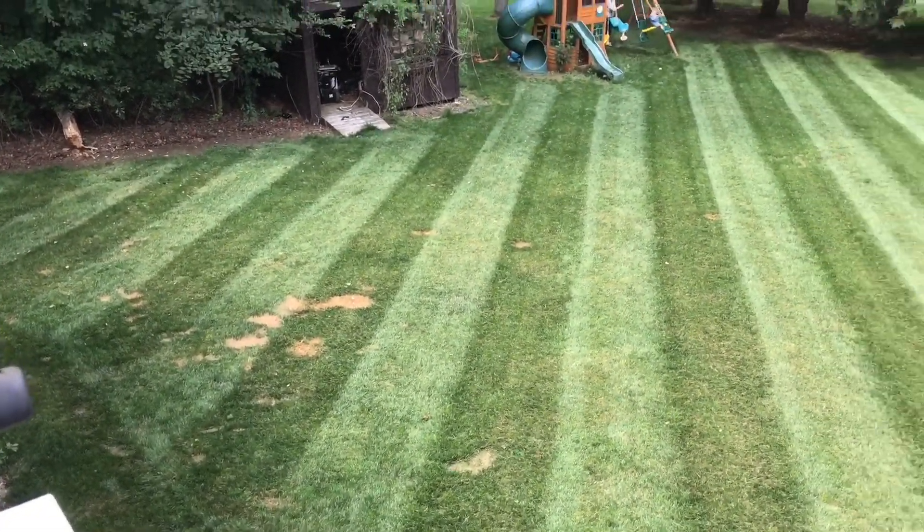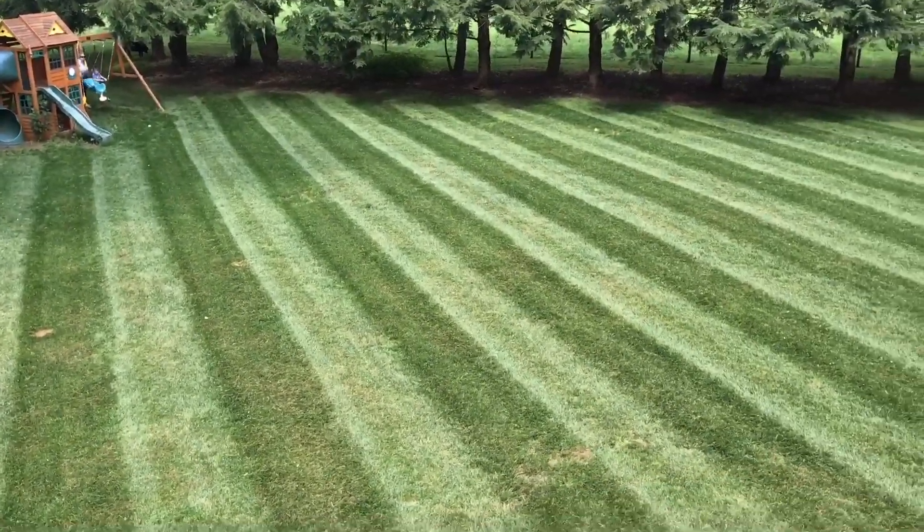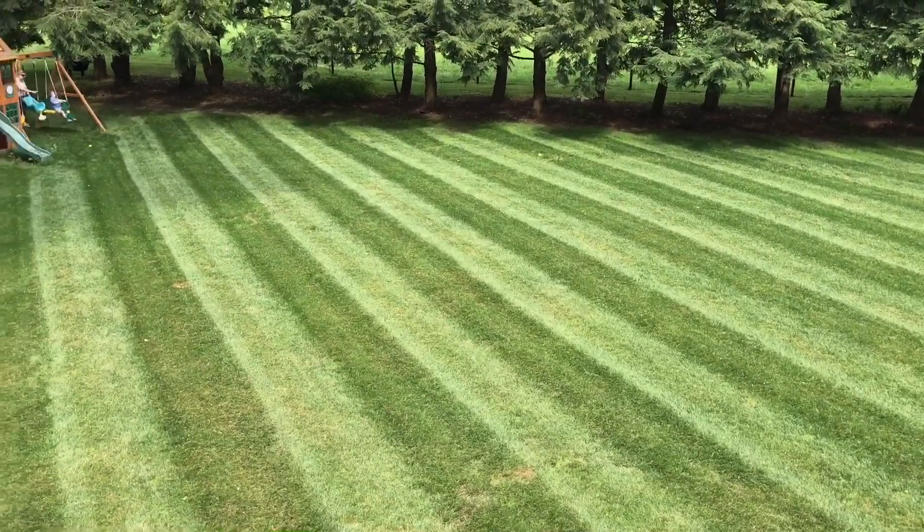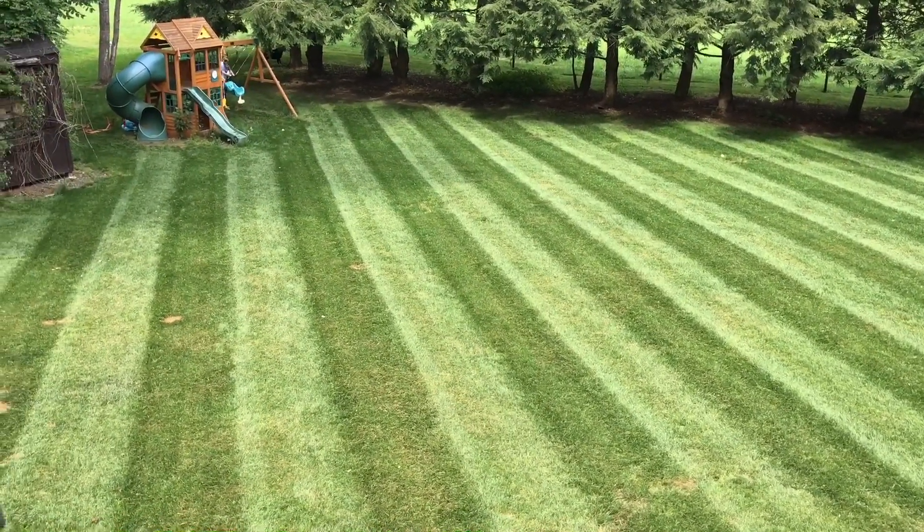And the dogs — that's where the dog goes, but we'll have to figure out a solution to that. Here's what the yard looks like after one year. I think it looks pretty darn good. It was a lot of work, but I learned a heck of a lot and I think it was worth it.